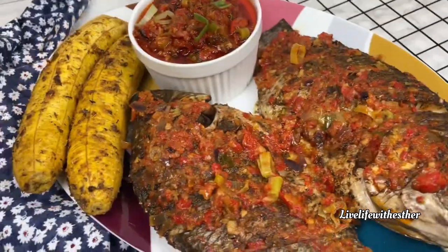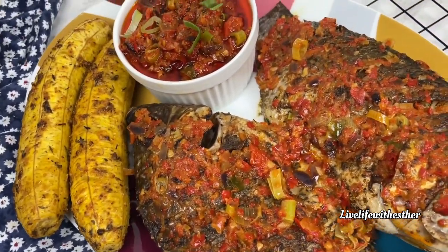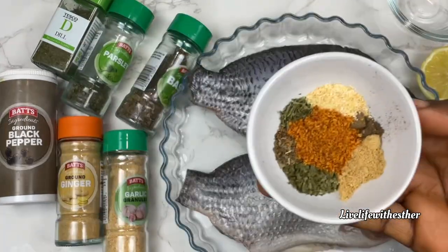Hi everyone! In today's video I'll show you how to roast tilapia fish to perfection and make the perfect sauce with some roasted plantain. This right here is the tilapia fish — I have cleaned it and I'm going to mix up my spices.